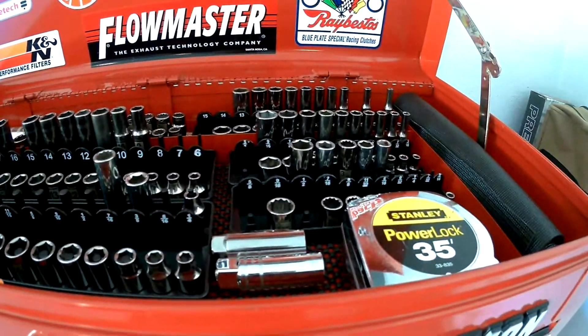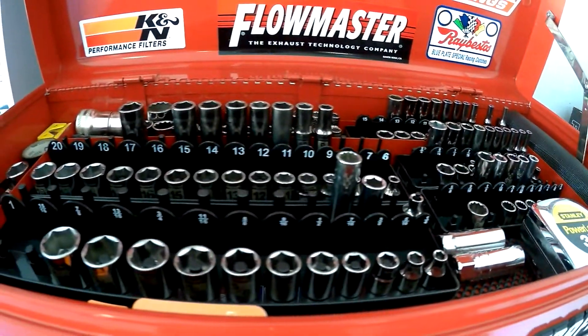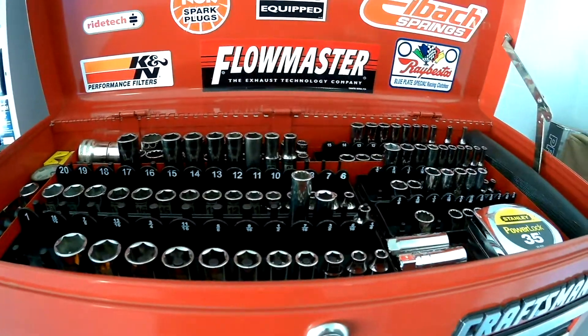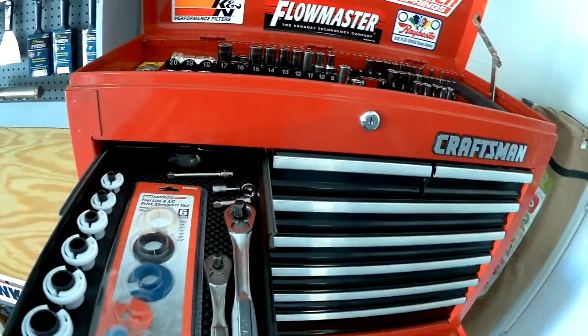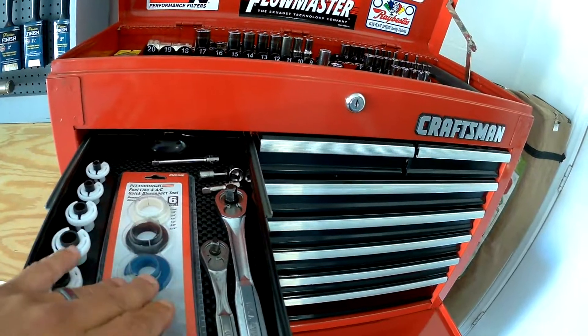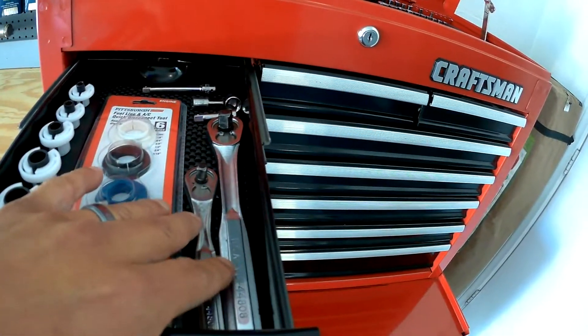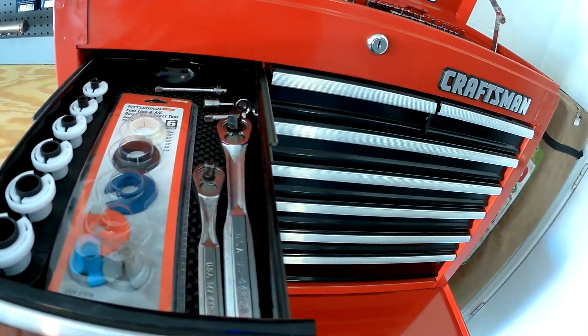I have all my sockets on top — quarter inch and three-eighth inch. Here I have some quick disconnect tools and my Craftsman ratchets, quarter and three-eighth inch.